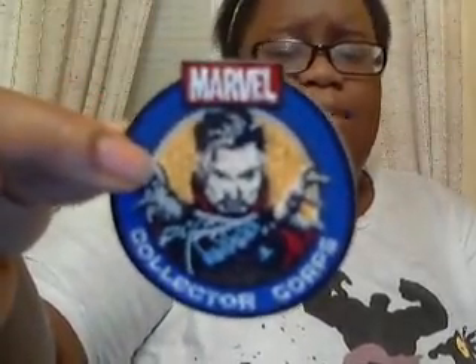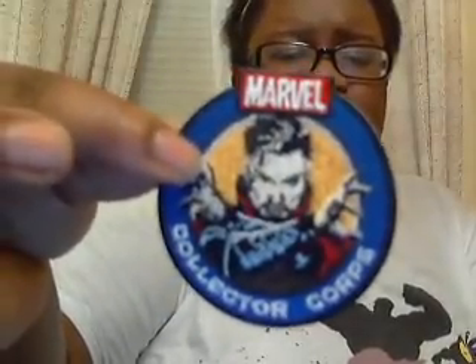The first thing I got is this little pin pad, or iron-on patch you can put on your pants. This looks pretty cool and is really well-designed. I love Doctor Strange's design here. I might iron this onto my pants one of these days — it's pretty cool.